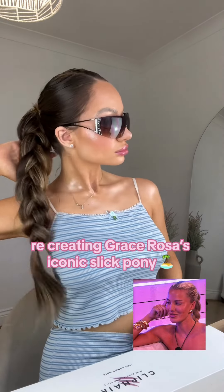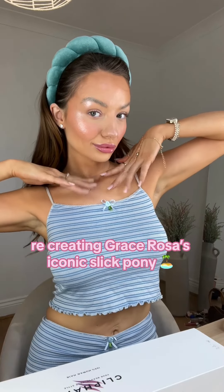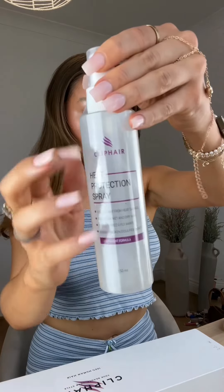This is how I created Grace from Love Island's iconic slick back pony with a plait. I'm literally obsessed with Grace — she is so beautiful and I love the hairstyle she's been bringing.